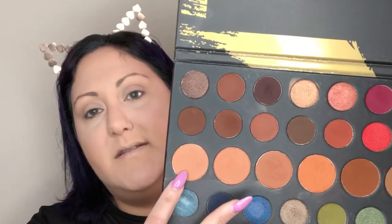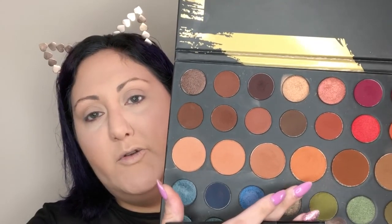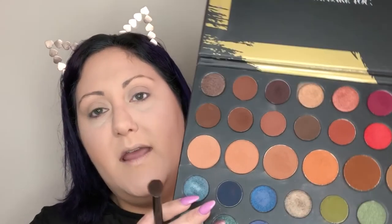Let's get into eyeshadows. I'm going to take a mixture of some of these transition shades — the lighter one here, these two, and then a little bit more of this orange shade — and work them into the crease on a fluffy brush.